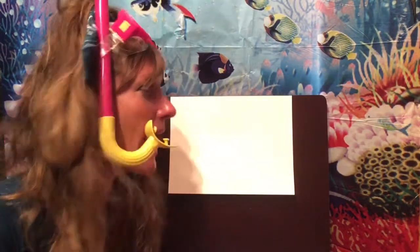If you go on to Flipgrid today there's a really cool video where you can watch a marine iguana swimming in the water. It's so awesome!